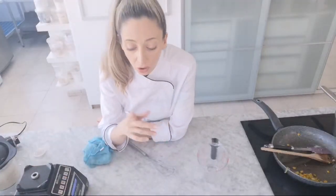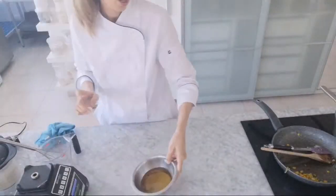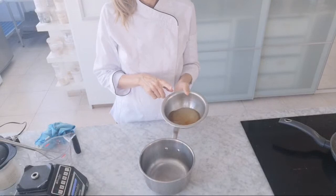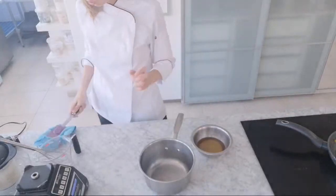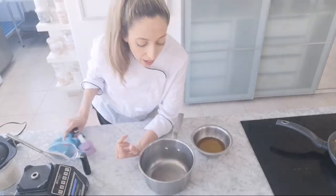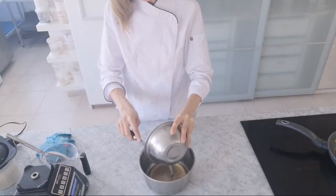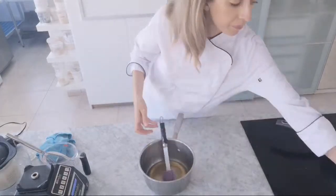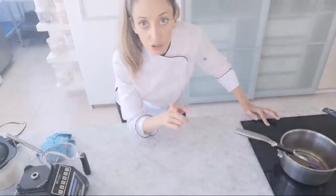Now we move on to the Japanese pickle - a nice quick and easy one, known as a quick pickle. In my bowl I have sushi vinegar, a little bit of sugar, and some toasted sesame oil which gives a really lovely flavor. I'm going to pop that straight into a saucepan and heat it until the sugar dissolves and it gets nice and warm.